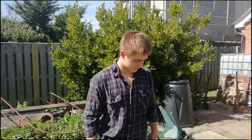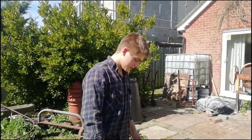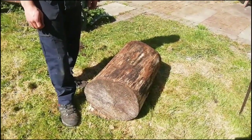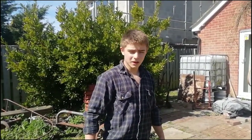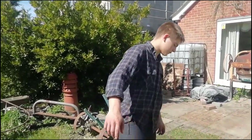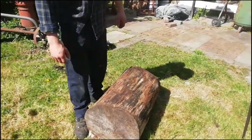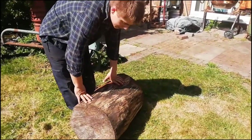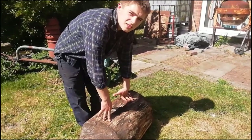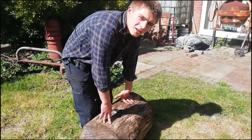Hello ladies and gentlemen, welcome back to the channel. Today we're turning this log into a new anvil log, because we've got a raspy old one in the workshop that's been there for god knows how many years. We've just taken all the bark off it and cleaned up the mud on the bottom. We're going to be leveling it out because it's a little bit tipped, and then it should be suitable for a proper anvil log.